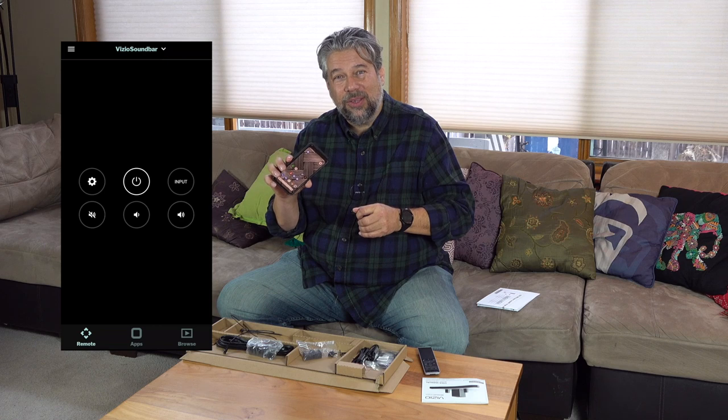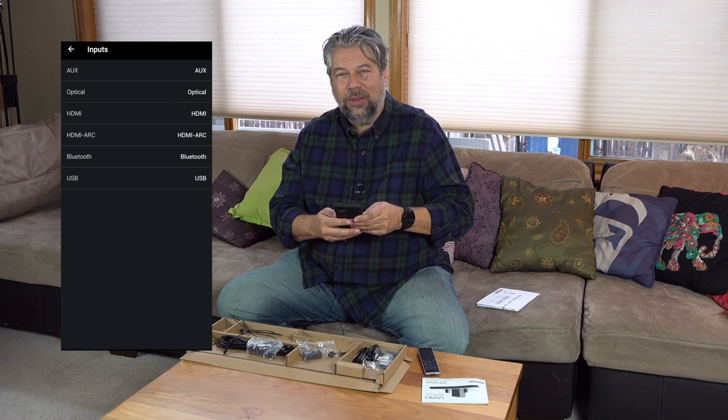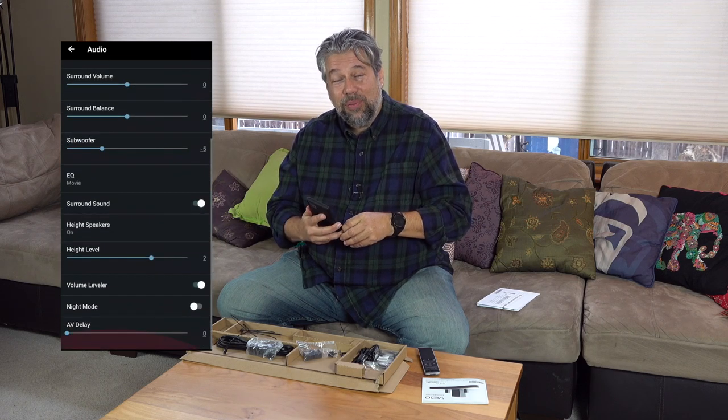There's supposed to be a test that helps you tune your Atmos settings, but I haven't figured that out yet — there were no instructions I could find. In the Smartcast app on your phone, you pair it with your device and get access to a ton of settings — that's really the way to configure this. The pairing was a little tricky on my iPhone, but with my Android Pixel 4 XL it worked great and was super easy. You can jump around and look at all the different settings and adjust things like the height of the sound.